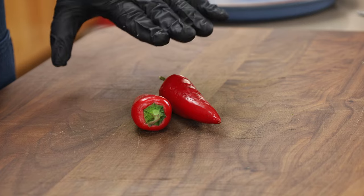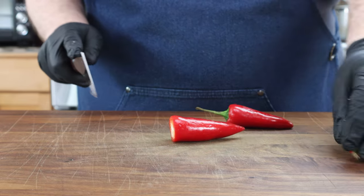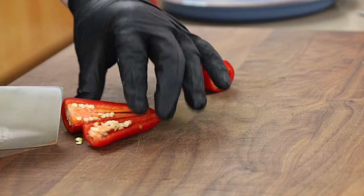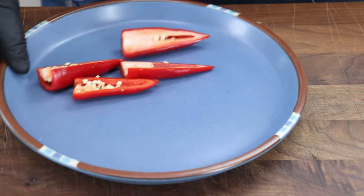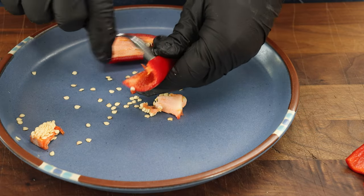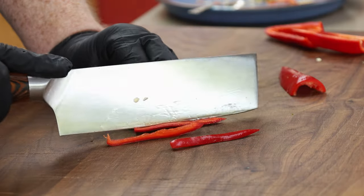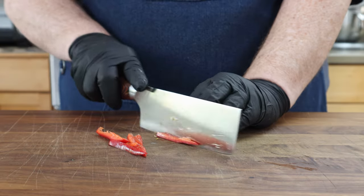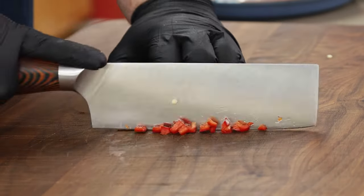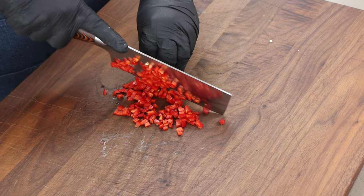For our Fresno chilies, we are just going to break these down. Cut them in half first, get rid of the stems, split them down the middle, and clean them up just like we did the jalapeños. If you want to leave some of the seeds in to make the filling a little bit hotter, you can. I just want to take my chilies and give them a little bit of a julienne — got our little matchsticks here — and then dice these up a bit.